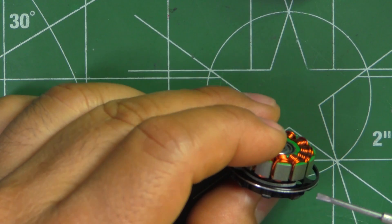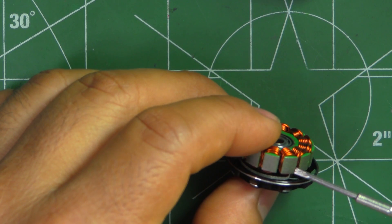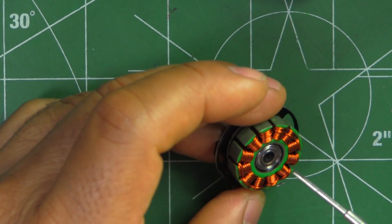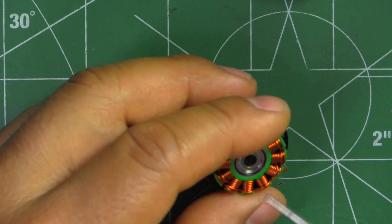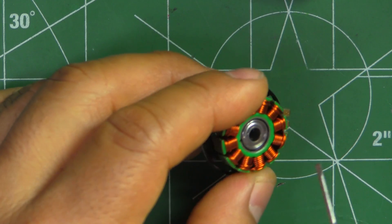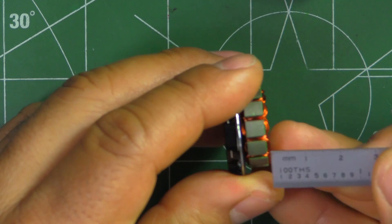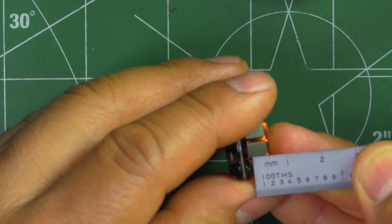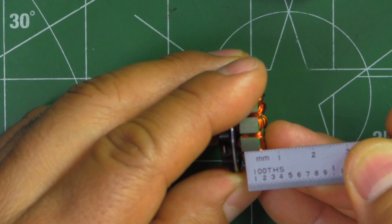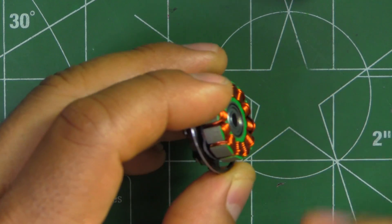The laminations on the stator are thin — they're 0.2 millimeters. On this particular motor, the windings are single wire strand and they're pretty neat as you can see. The stator is actually just slightly over 5 millimeters. It looks like it has one extra lamination above 5 millimeters, so it's probably like 5.2 millimeters.